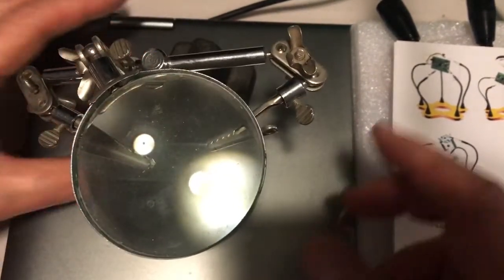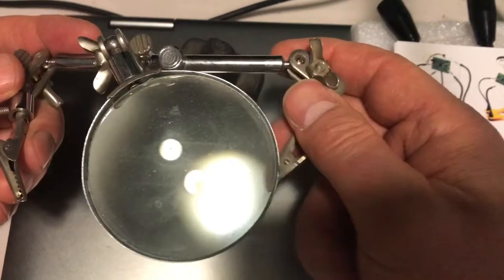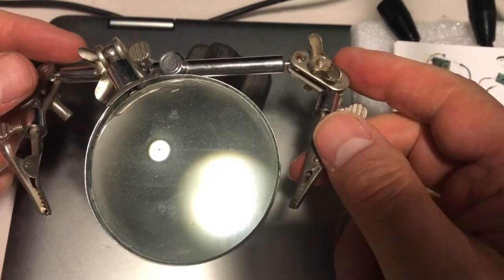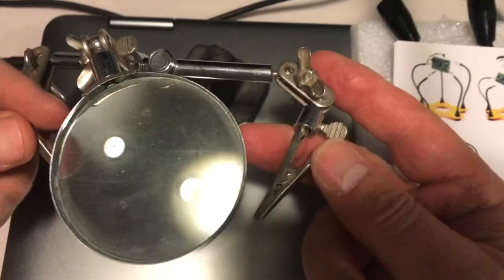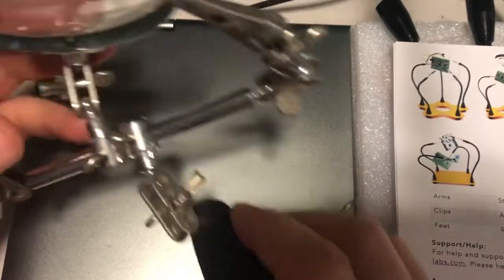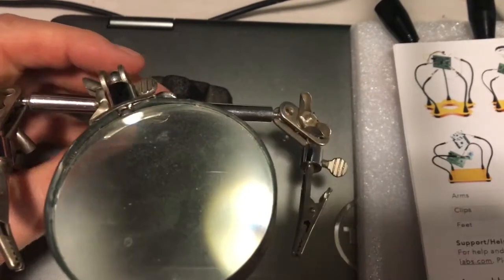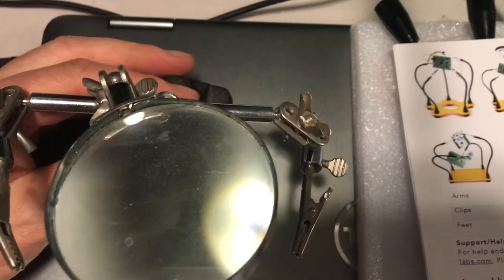Hello and welcome. Today we're going to talk about helping hands — the kind that help you when you're putting things together, gluing or soldering typically. You get a couple of clips on one of these little doohickeys, and some of them come with a magnifying glass. These are all nice and interesting, but recently I picked up a different kind of helping hands.